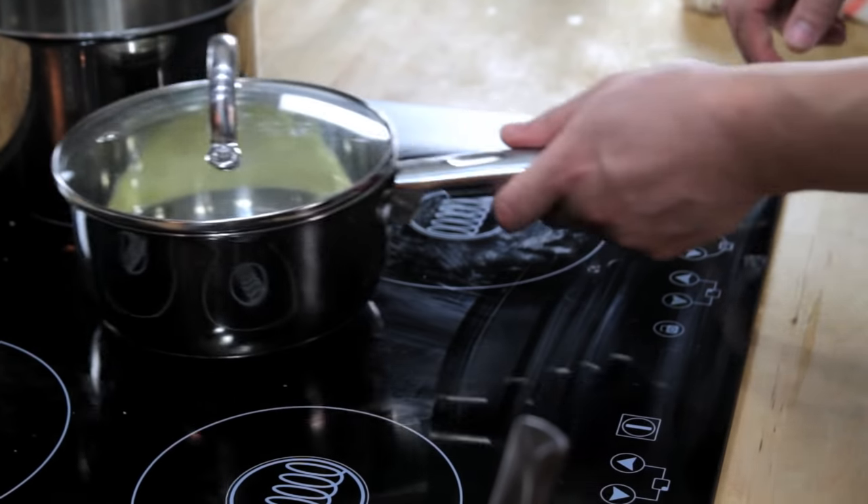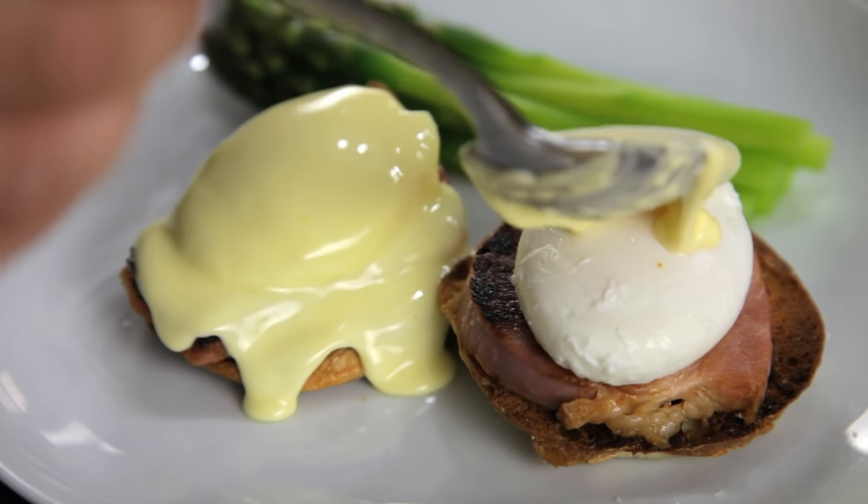Hollandaise is at its best right when you make it, but if you want to store it, your best bet is to keep it in a small, lidded pot in a warm spot somewhere near your stove. Just make sure that you use it within a couple of hours.